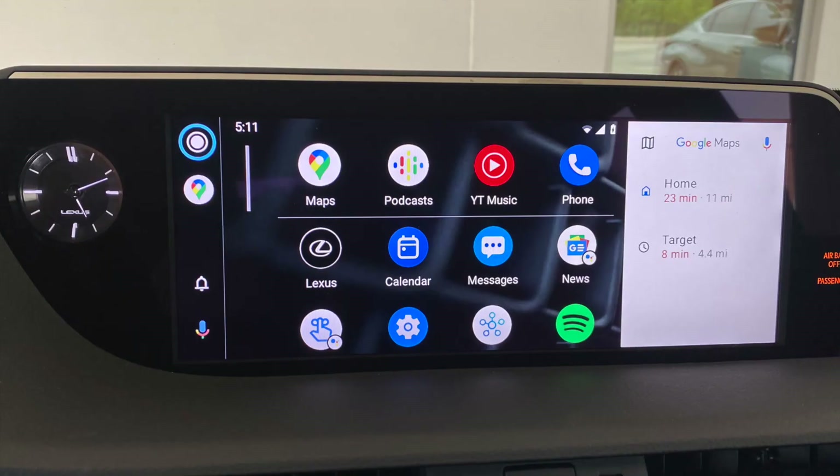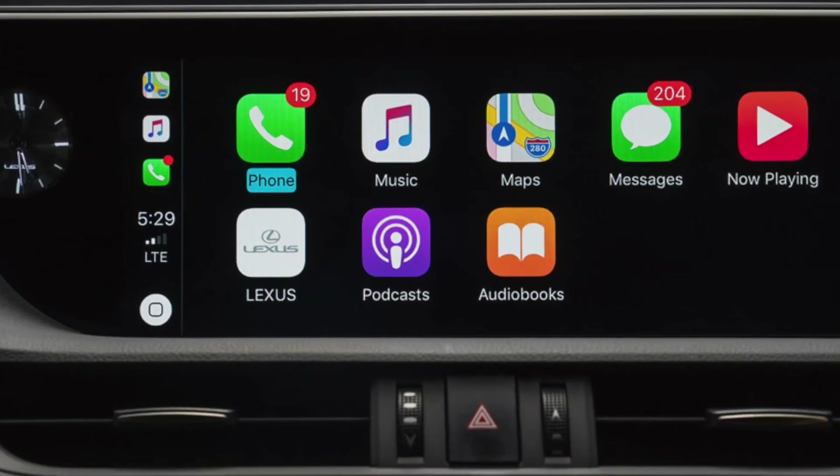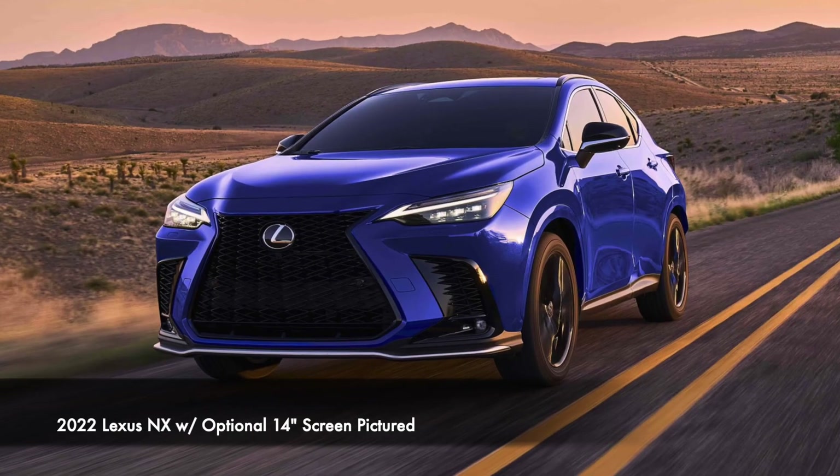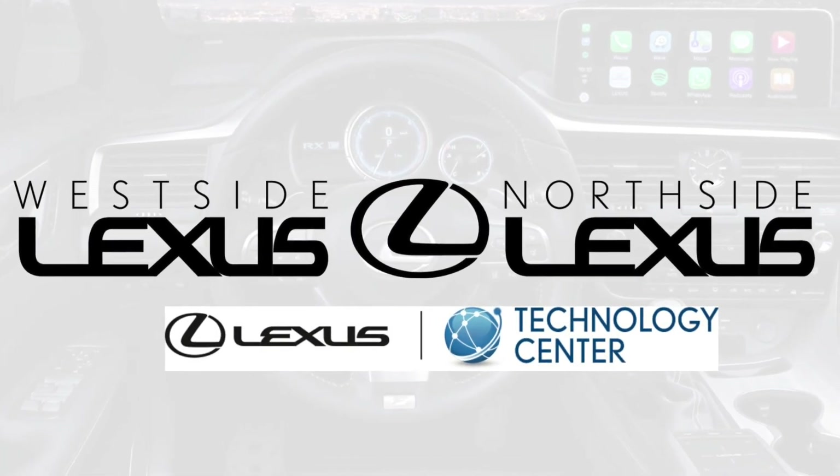In the not-too-distant future, Lexus will have wireless Android Auto and Apple CarPlay on certain models, so stay tuned for updates and information as new products become available. Thanks so much for exploring Android Auto with us today at the Lexus Virtual Classroom. If you have any questions about Android Auto or your Lexus, make sure to leave a comment below, click the bell, and subscribe so you can be notified when we release our next Tech Tip video. We'll see you next time!